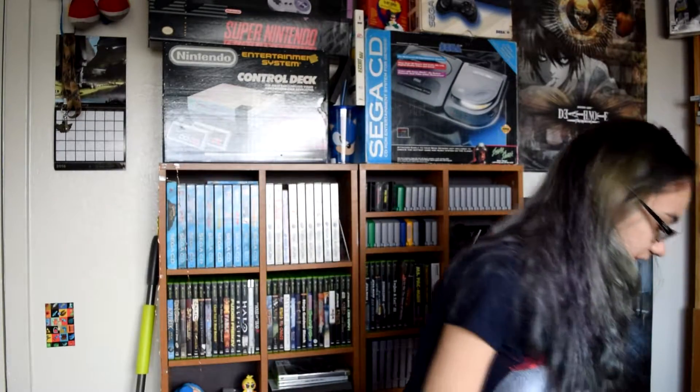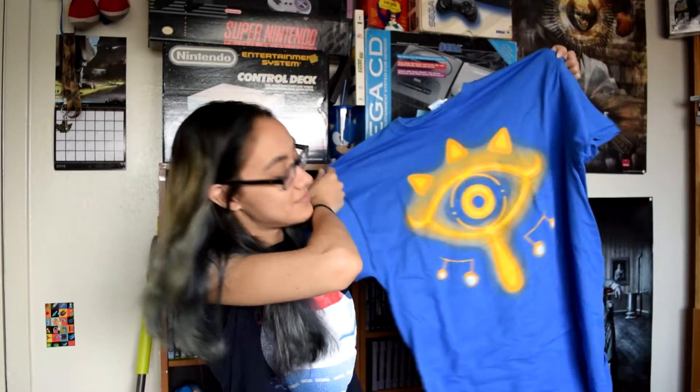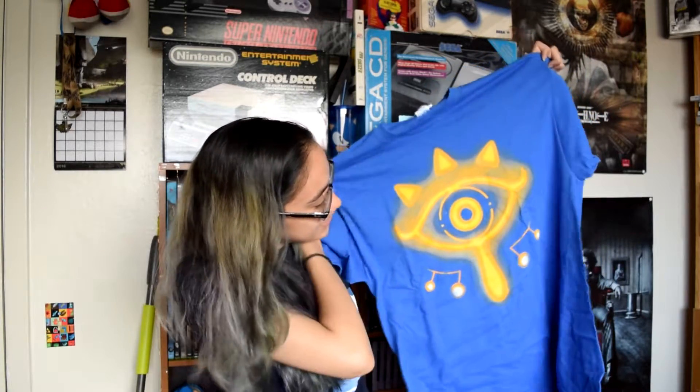Next up we got a shirt, which is not my size, and it's a Legend of Zelda shirt. It's like the eye symbol from Ocarina of Time, though it doesn't quite look like it belongs in Ocarina. Maybe Alan saw the shirt was going to be Legend of Zelda and swapped boxes, which is fine because I already got the really cool Legend of Zelda shirt.